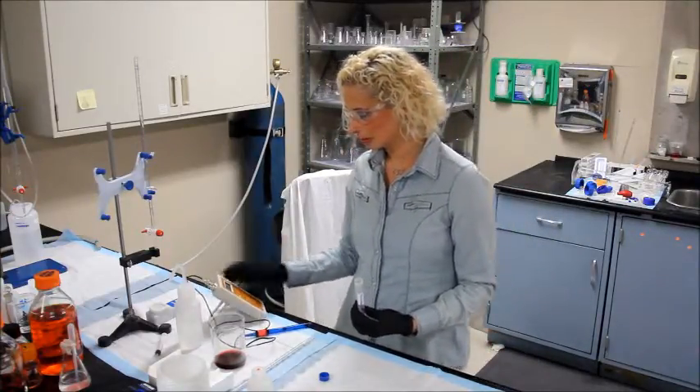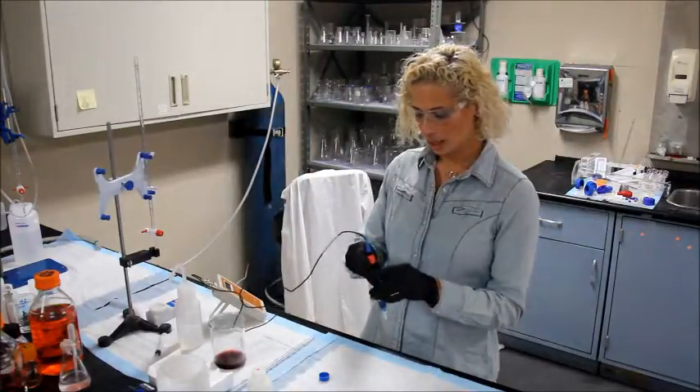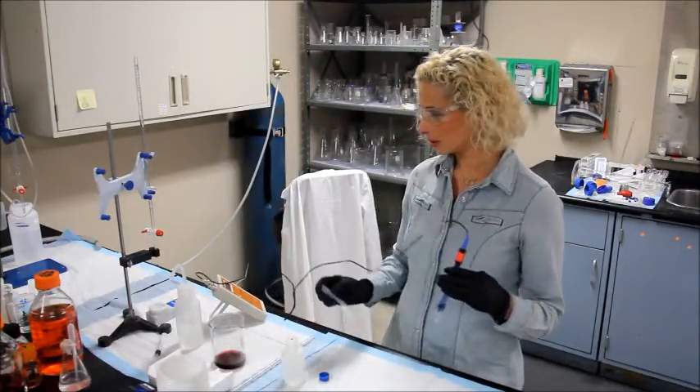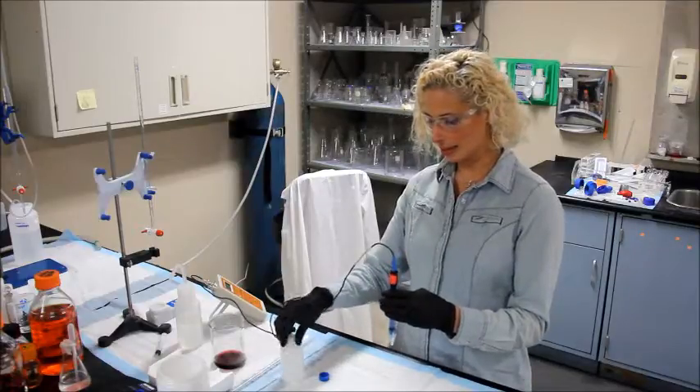You're going to want to pH adjust it with TA titrant using a transfer pipette. You only want to add one drop at a time.